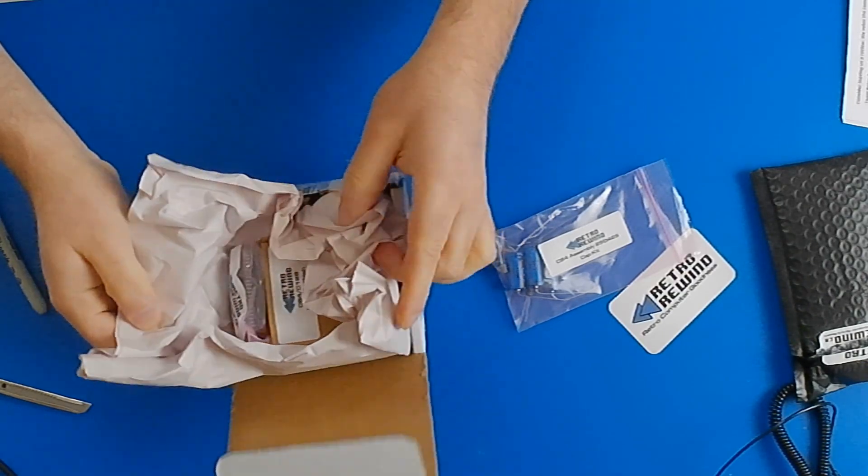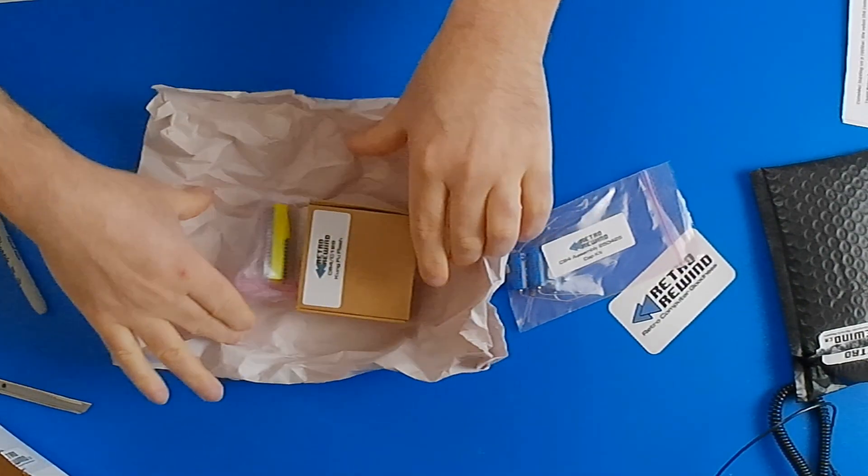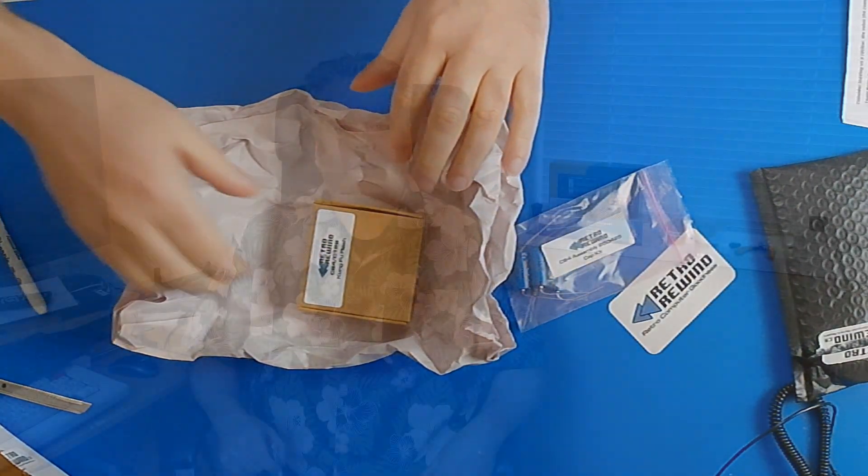If you saw a video I did recently about future-proofing my Commodore 64, you may remember this. In here we have two things — one is for a different video, but it's now time to do that other project, so let's head over to the bench and take a look at what this is and what I'm doing with it today.